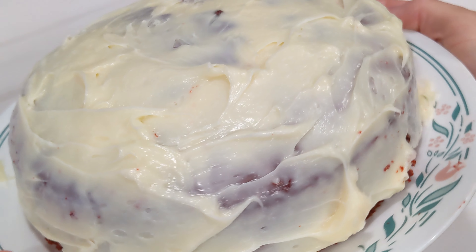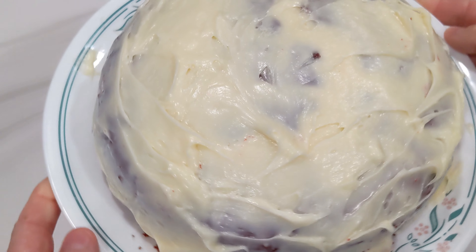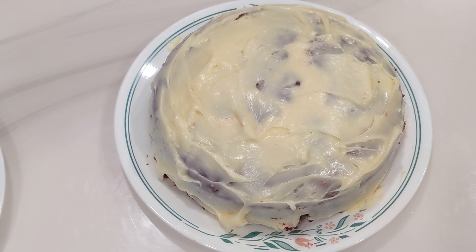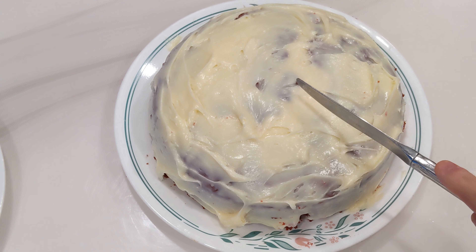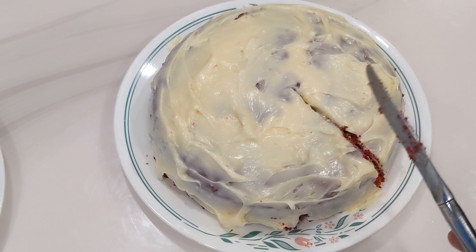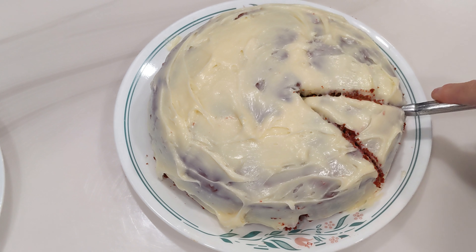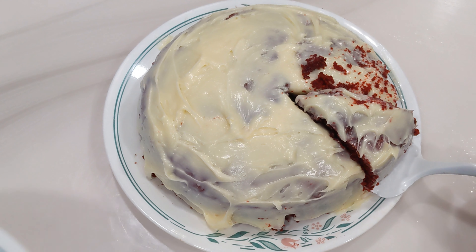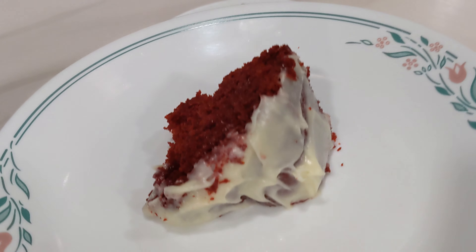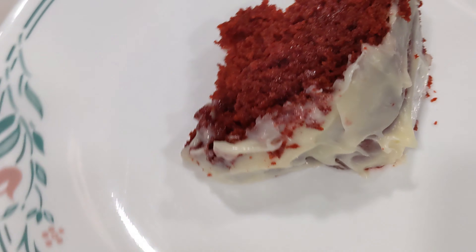One freshly baked frosted red velvet cake right out of the Ninja Foodi - still nice and warm. I guess that answers the question: can you bake a cake in the Ninja Foodi? I'm going to say heck yeah, with ease. And now the best part of baking a cake is eating it. Let's give this a try - still warm, by the way.